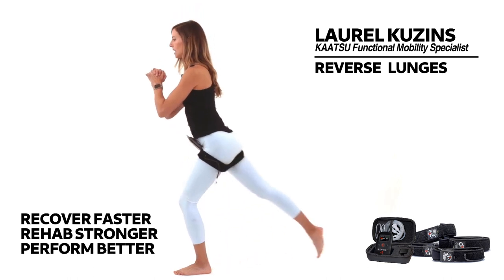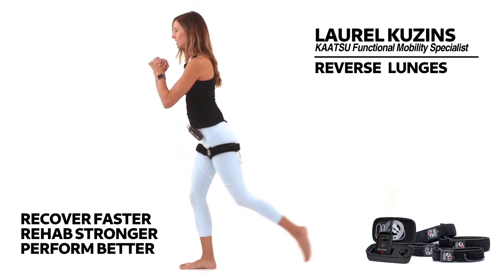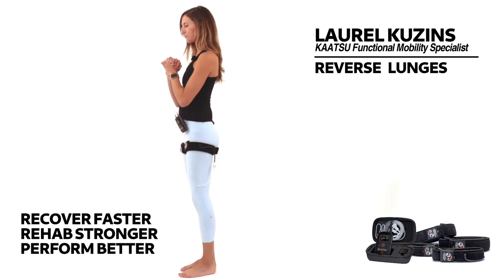One more set. Step the foot back, come into the lunge, and switch. Step back and lunge.